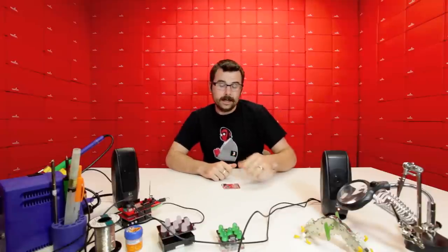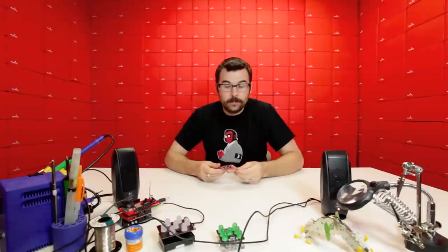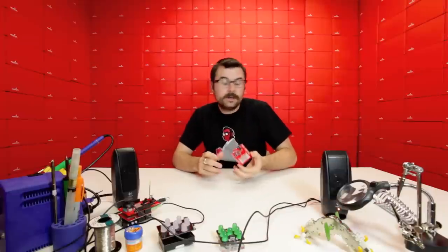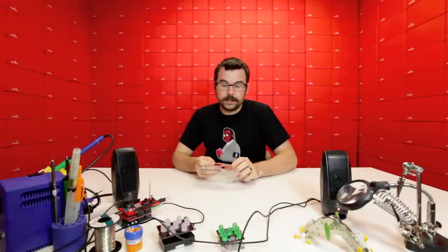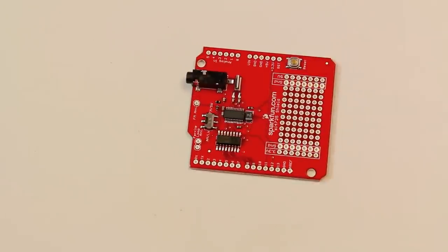So a few weeks back we started carrying the SI-4735 IC. Now we've got it on a shield, so you can easily create your own FM radio. If you remember back to the old days of the kit radios, you could build your own crystal radio kit. This is very similar, except it uses modern technology. You can do AM, FM, digital radio stations, and it even pulls down the digital station ID information — the RDS or the RBDS information. And it's on a convenient Arduino shield.